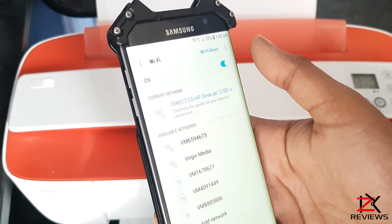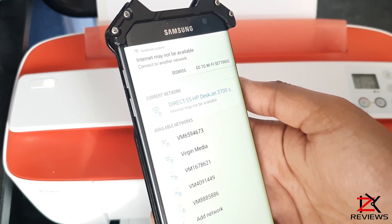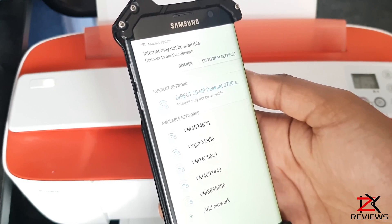So go to your Wi-Fi networks, look for Direct HP DeskJet, click on it, enter your Wi-Fi Direct password and you're connected.